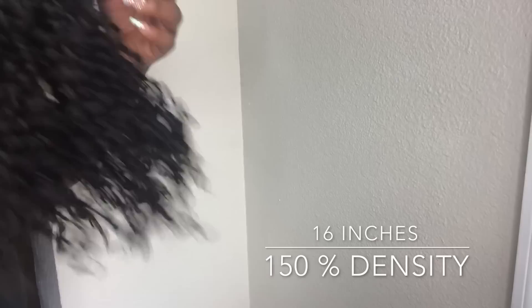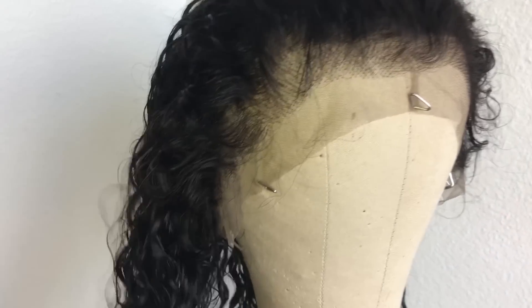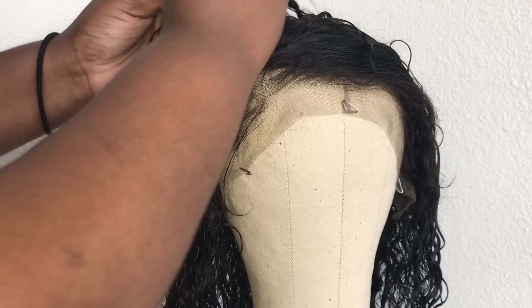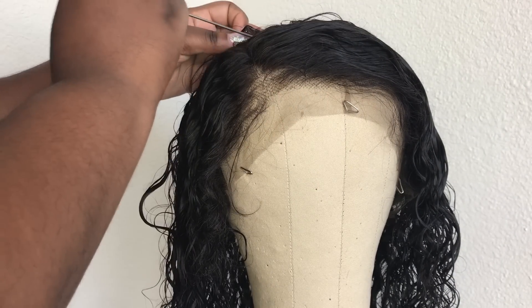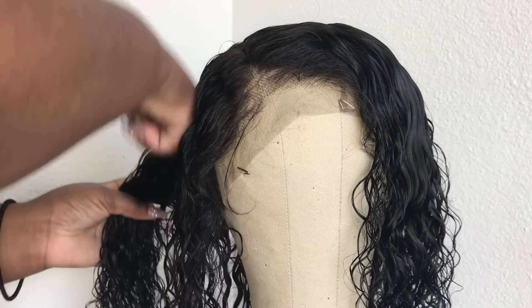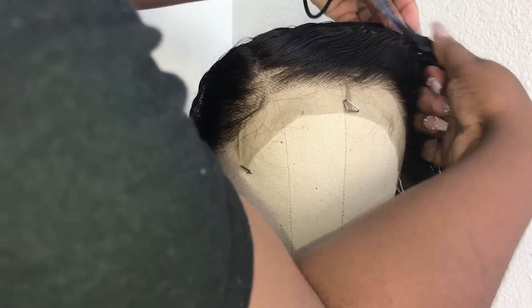I did go ahead and wash and condition the hair off camera to get the smell out of it, and this is what the hair looks like straight from washing. So like I said before, this is a pre-plucked hairline — I did not pluck the hairline at all. From here I'm just going to take some styling foam and I'm going to go ahead and lay my edges down. What I do is take the styling foam to wet the hair, and then I take some eco styler gel or some gots to be glue to actually secure the baby hair.